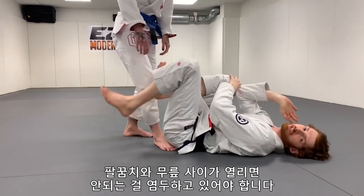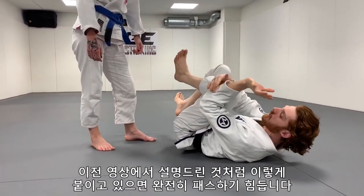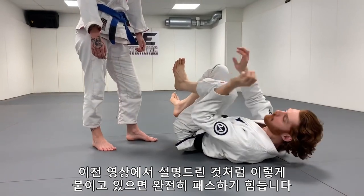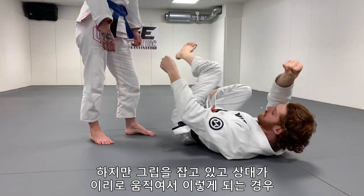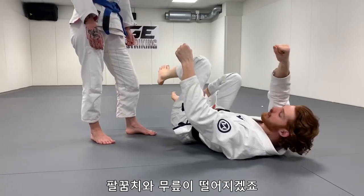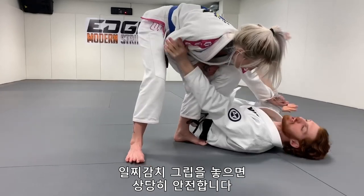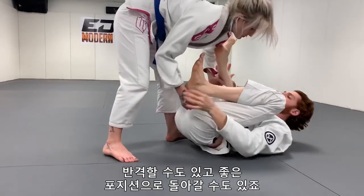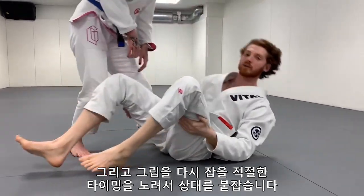Think about the idea of protecting your elbow-knee space. If I'm here like this, like I showed in my previous video, it's hard for her to finish a pass. But as I hold grips and her body's moving here while I'm doing this, I'm opening that space up. So as she goes around and starts to pass, if I let go early I'm pretty safe. I can fight back, get myself in a good position, and then safely look for the right time to re-grip and lock her up.